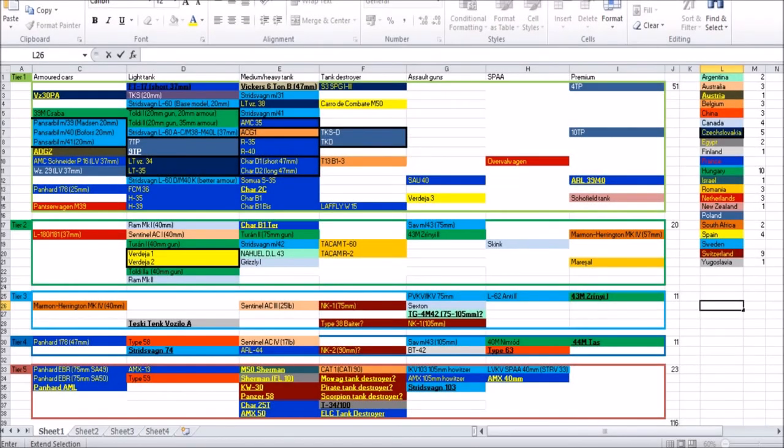Hello everybody, Torano here and welcome to another episode of my International Tank Tech Tree series. This is the first proper episode I'm doing on the series. The last episode was just a quick introductory episode, answering some questions, that sort of stuff. But in this first proper episode, we'll be looking at Argentinian tanks during World War II.